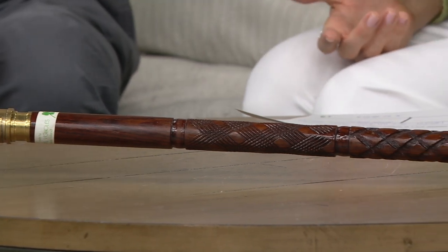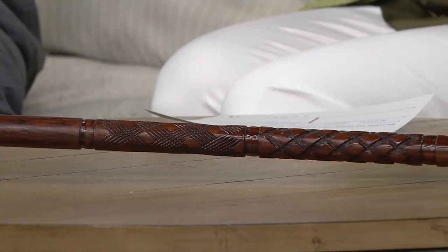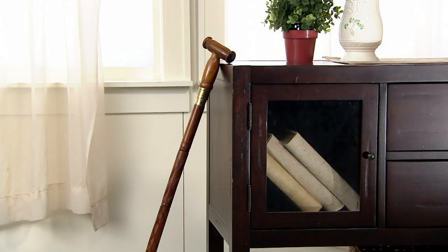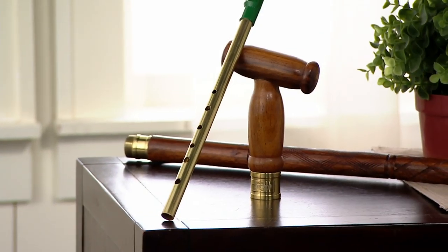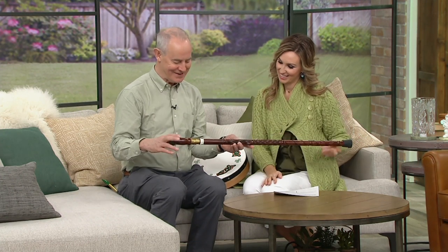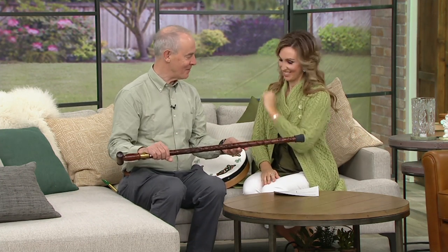You're getting the walking stick, the penny whistle, and instructions to play. Not only is it unique and gorgeous, but it truly is functional as well because of the rubber mount at the end. Blood, sweat, tears, and love — it takes an entire year to complete this order, so this is a special piece. It's my own invention, all the way from the Claddagh in Galway City, Ireland.